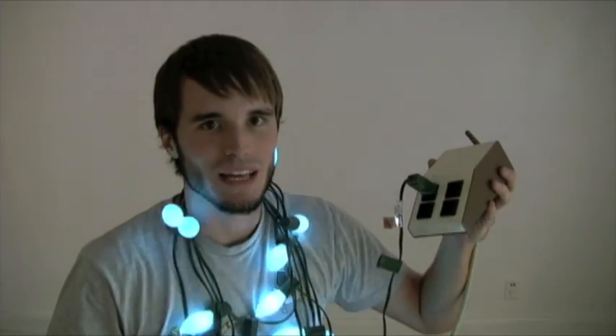Again, my name is John Boyles, and this has been a demonstration video of Dimlet, my portable, network-controlled light dimmer.